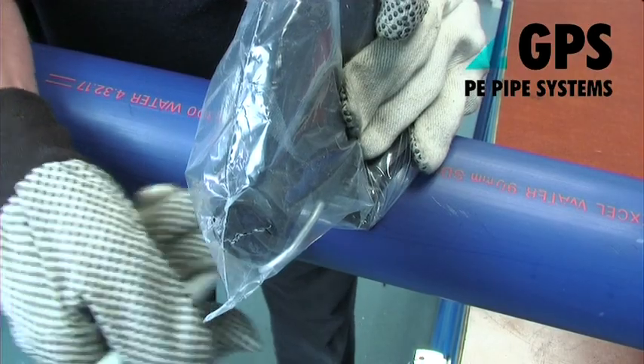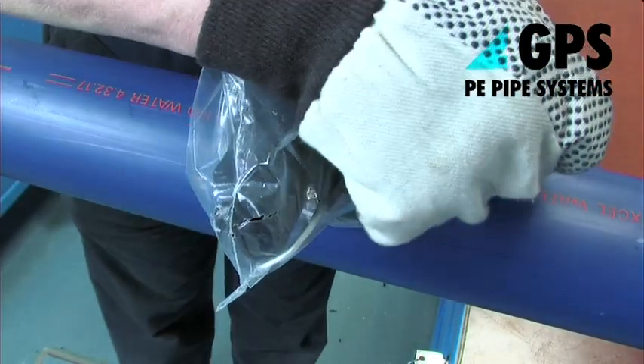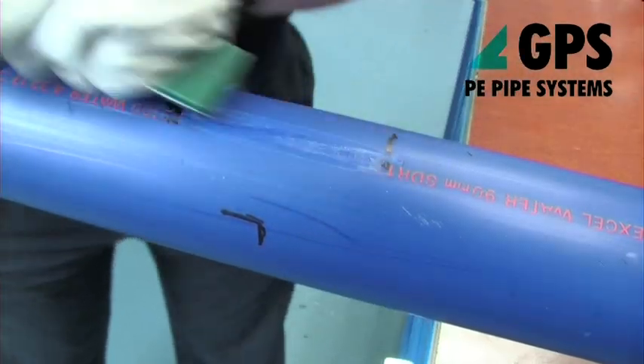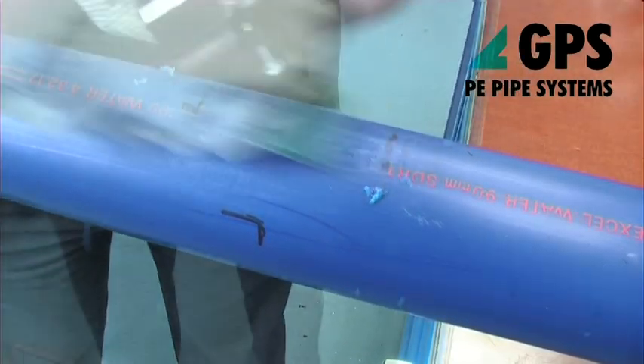Place the fitting still in its packaging on the mains pipe in the position in which it is to be welded. Thoroughly scrape the marked area to completely remove the surface layer.